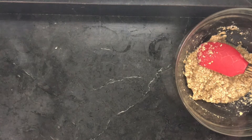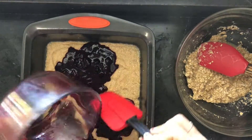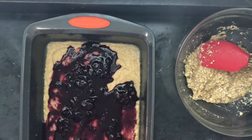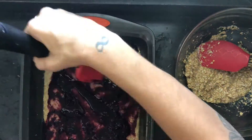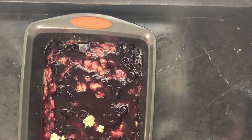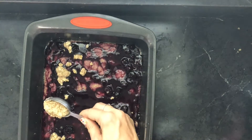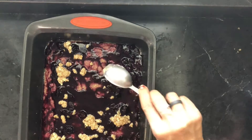Now we're going to put it all together. Bring over the base layer and try to spread the berry as evenly as you can on the base. And then the last layer is the crumble on top — this one's going to be a little trickier. I think spooning it might be best here.